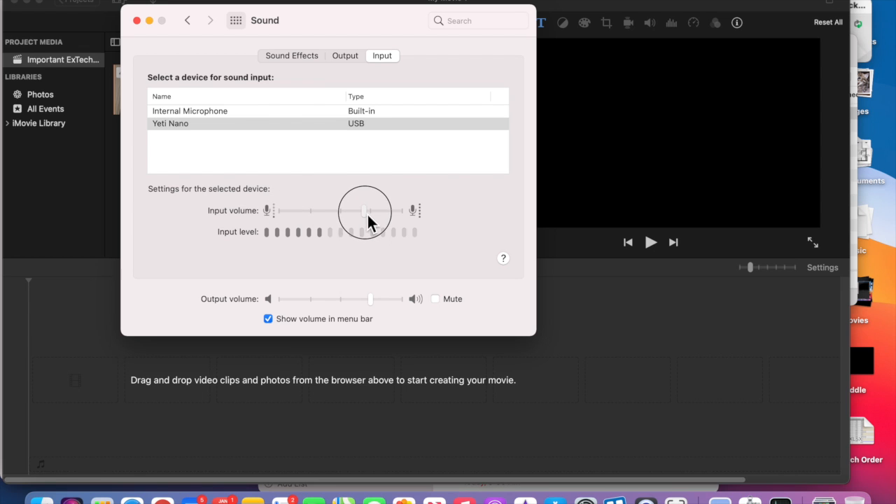I can turn it down and I can turn it up. I want it just so I'm bouncing in the last one or two of those bars — just in this area here. Just like with the built-in internal microphone, you have to make an adjustment to it. That's sounding really good, so I've got that adjustment made.